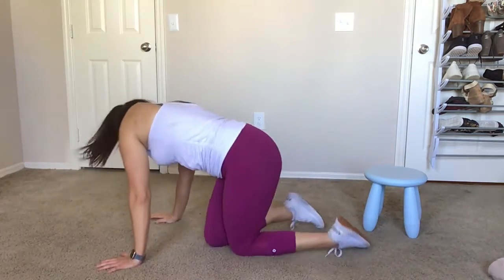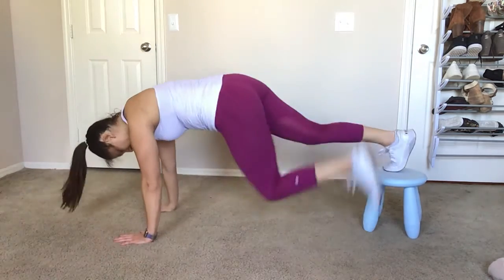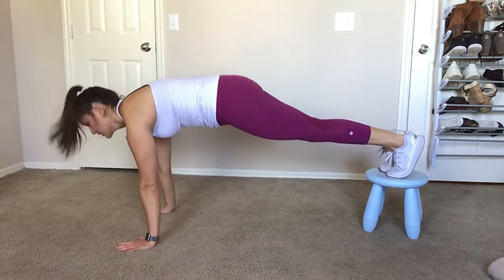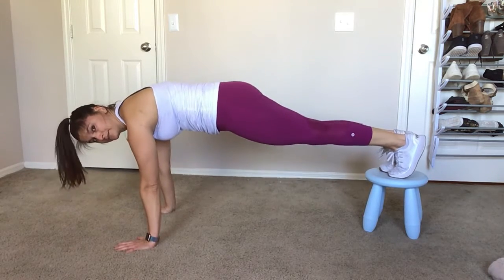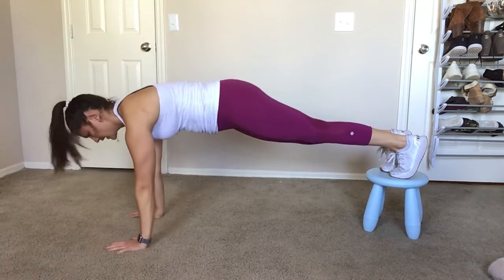To make it harder, you're going to start with your feet up on the stool, step stool, or chair — whatever you got. You're going to set up in your normal plank, so hands are under your shoulders, elbow pits rotate forward, and you're pushing away from the ground. Engage that core: elbow, elbow, hand, hand.